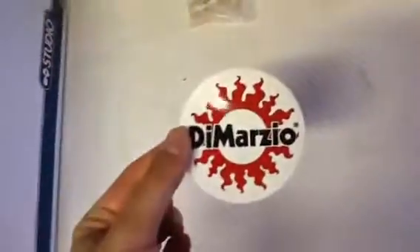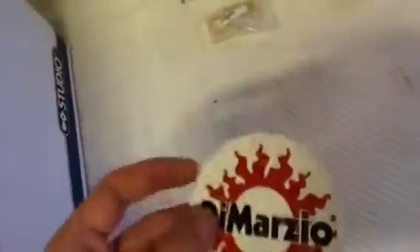There's also a DiMarzio sticker — might put that on, actually maybe not. I don't like stickers on my guitars; I find it a little bit childish. Unless you're a professional guitarist in a band, then it's kind of cool.